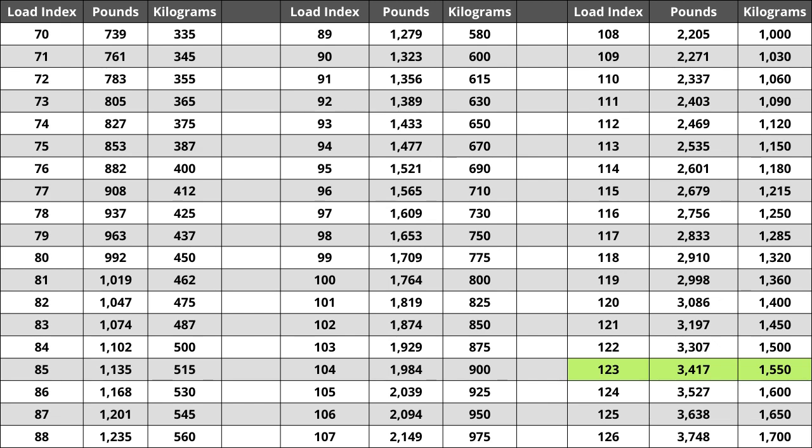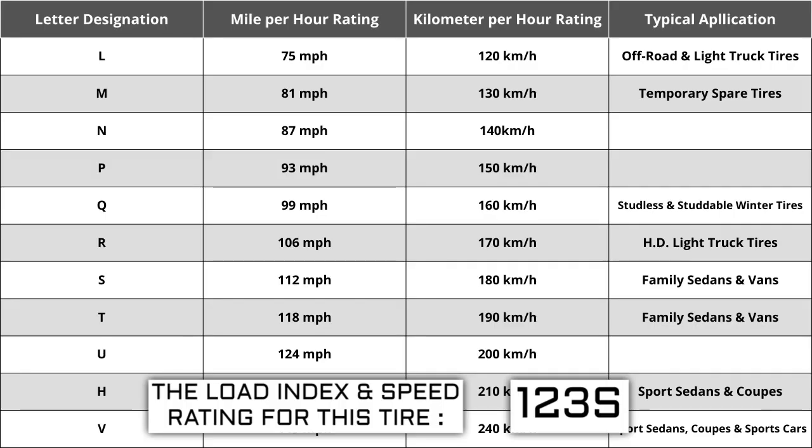Located next to the load index, there is a letter. The letter S is the speed rating for this tire. This is the maximum speed sustainable for the tire. Each letter has a corresponding speed rating approved by the Department of Transportation and the tire manufacturer. Alphabetically, the speed rating increases as the letters advance from A to Z, except for the letter H, which we'll explain in a moment.